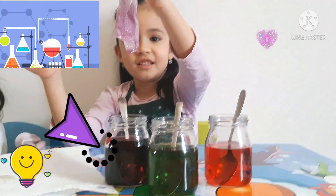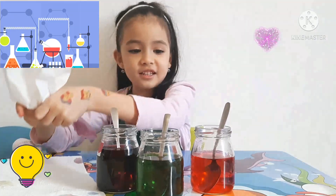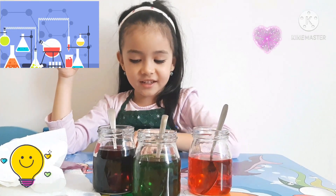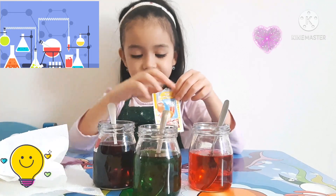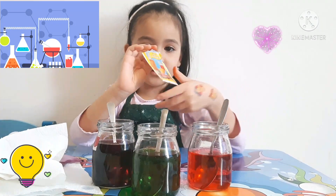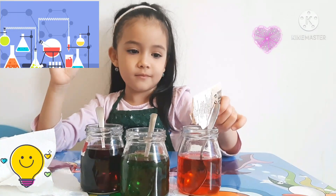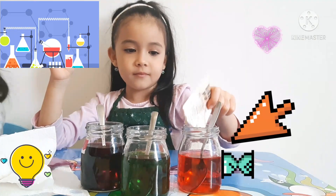Well done, Ellie. Next, how about red? Red and what? Red and yellow. Red and yellow — what color will it be? Orange. So red and yellow, it will be orange. Let's see.